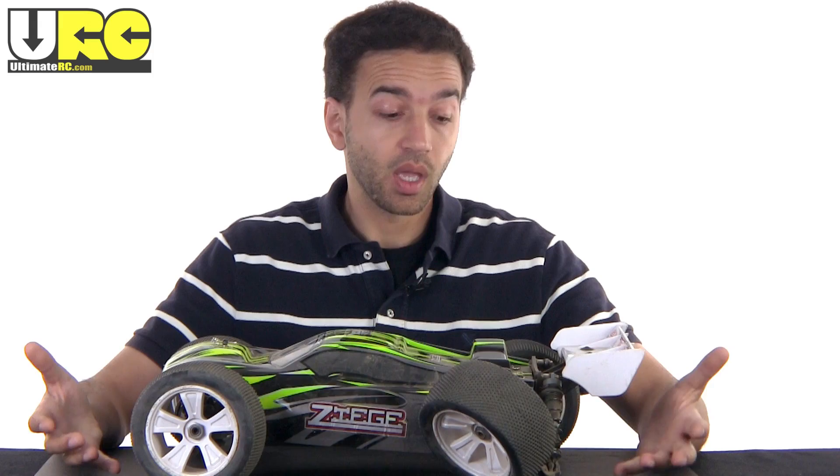I was warned about exactly this happening by other folks on the URC forums who have gotten the Himoto Mega E8 series vehicles in the past. They said that the hubs will break, that they're just not beefy enough and are made of a material that's too brittle. They were right — you need to get the aluminum upgrades in order to stop this from happening on these vehicles, and then they become fairly durable.